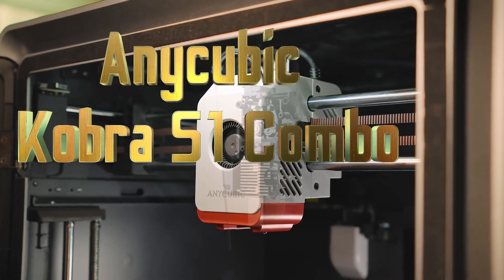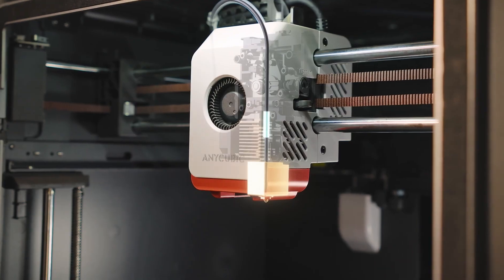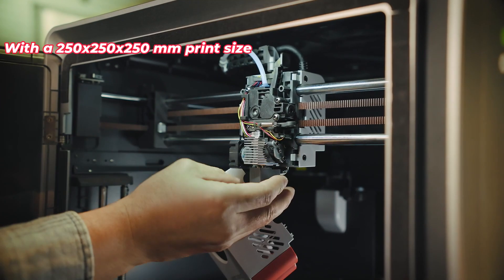Today, I am introducing you to the new beast of the 3D printing world: the Anycubic Cobra S1 Combo.